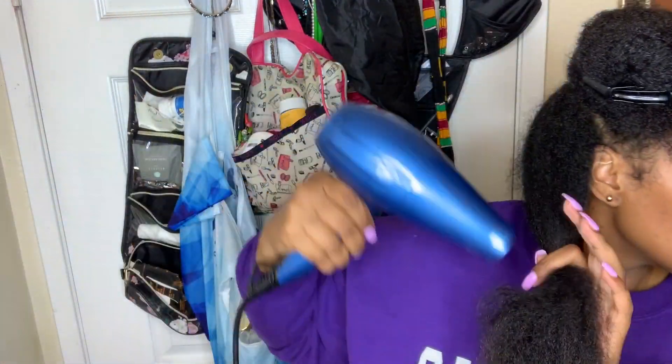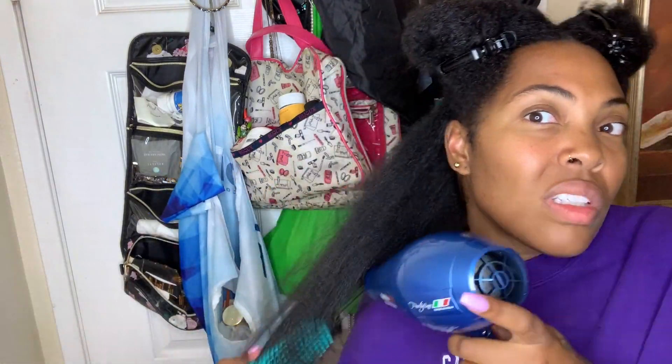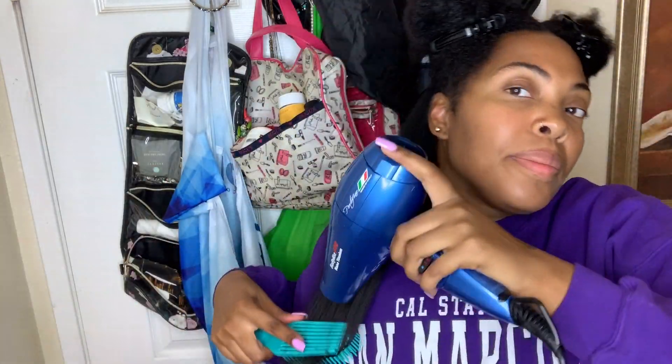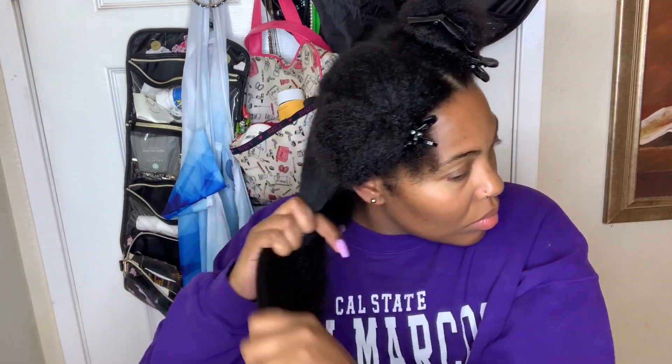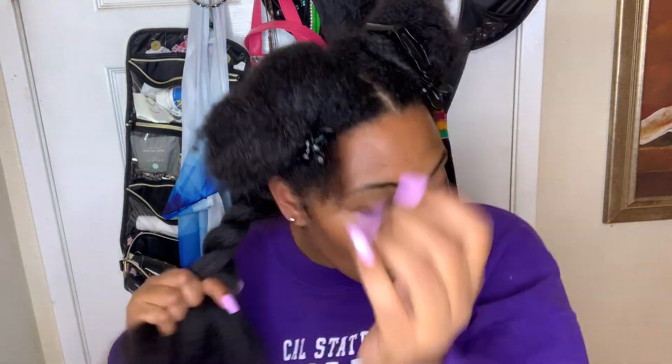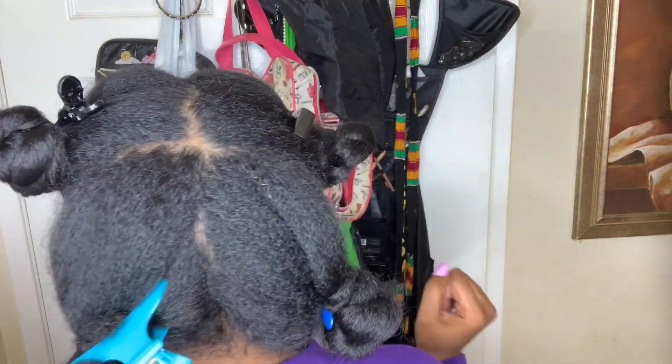Now I put my hair in four sections. I detangled those four sections and then I'm going to keep it in four sections and blow dry each section so it can be easier for me because I feel like I have a lot of hair. Then I'm going to twist it up and put it back in those four sections. And now I'm showing you that I'm all done with my blow dry.